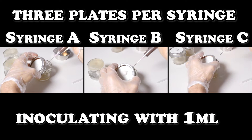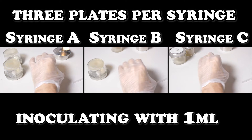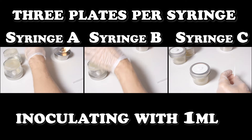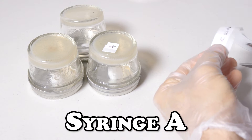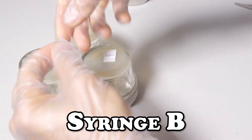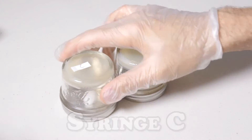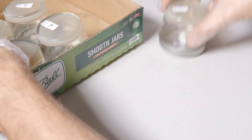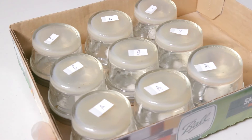We're going to start off by inoculating three plates for each syringe with one ml of spore solution. We covered this initial step in our eliminating bacteria and spore syringes video, so feel free to skip ahead or watch on for a refresher. These plates are now being labeled with their respective strain — here we've labeled them A, B, and C. Once we get further down the isolation process, we'll begin making numerical designations to help keep track of where we are. For now, we'll put these plates aside for a week and come back to have a look.